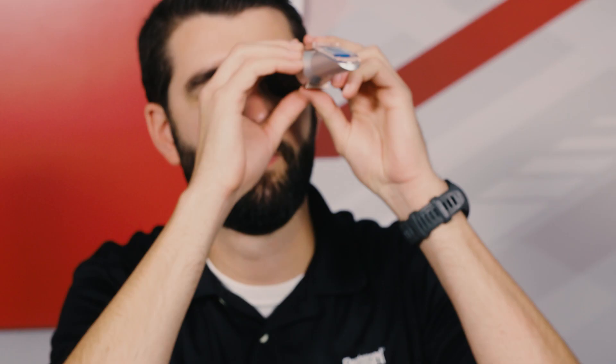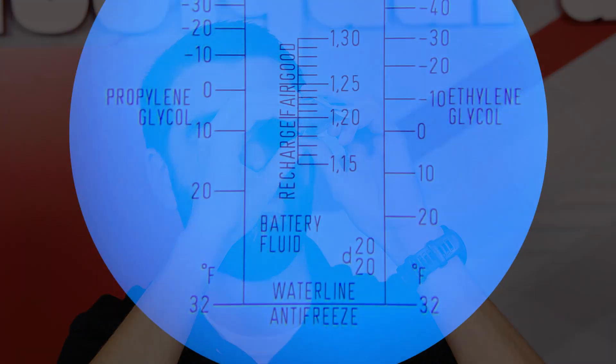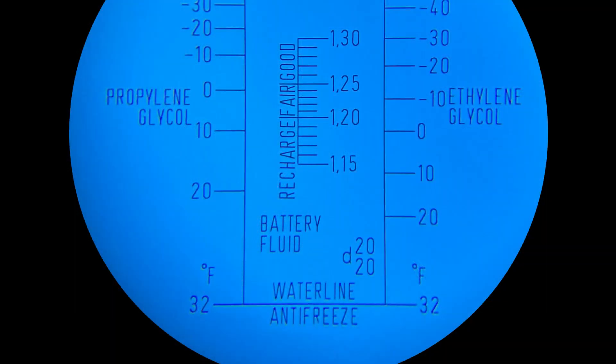Close the daylight plate. Bring the refractometer eyepiece up to your eye and you should see a circular field with a freeze point scale. If the scale is not clear, use the focus to adjust. If calibrated, the boundary line should fall to 32 degrees Fahrenheit. If the boundary line does not appear at 32 degrees, use a screwdriver to adjust the calibration screw until it reads correctly.